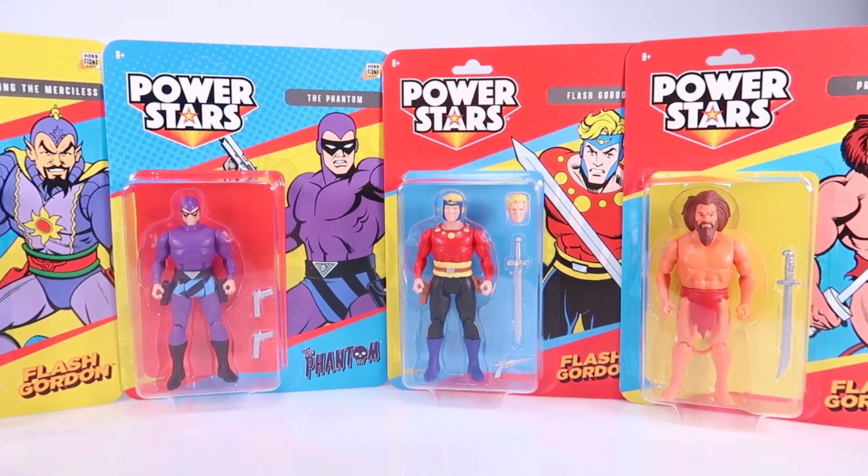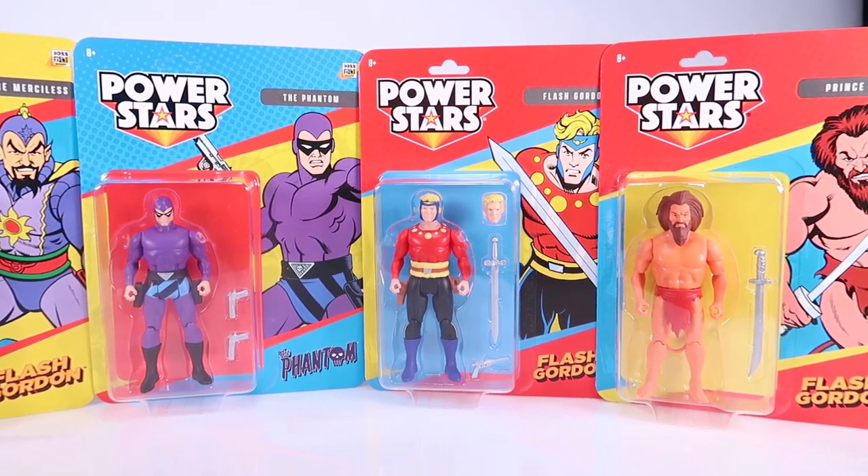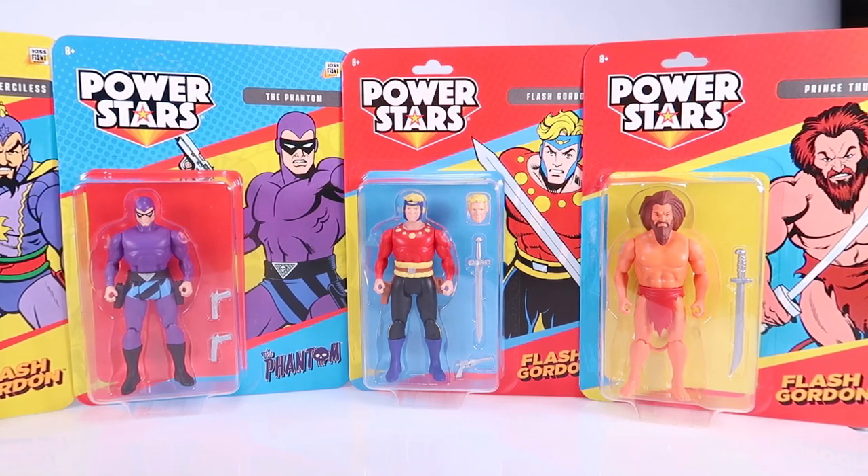And if you can't tell just by looking at these figures and seeing these card backs, this brand new line is of course inspired by the amazing DC Superpowers toy line from back in the 80s. But this particular line is going to focus on non-DC, non-Marvel style comic characters. In this particular first wave, all characters from King Features.